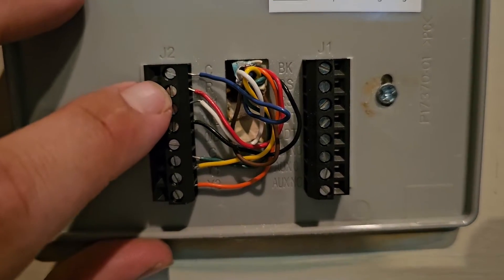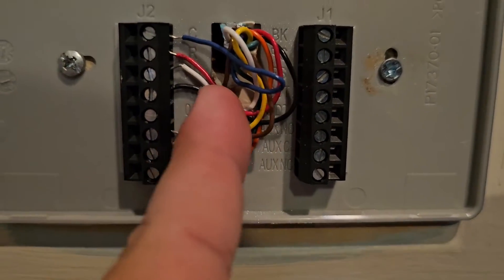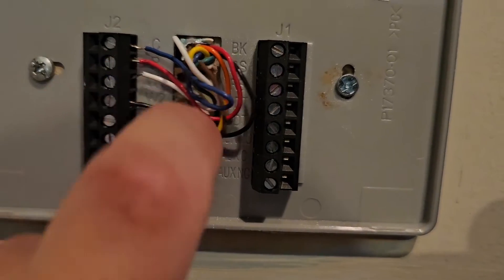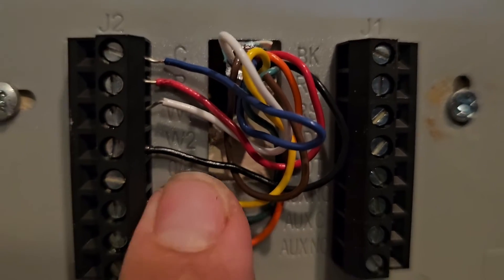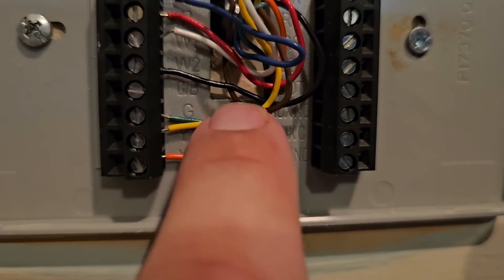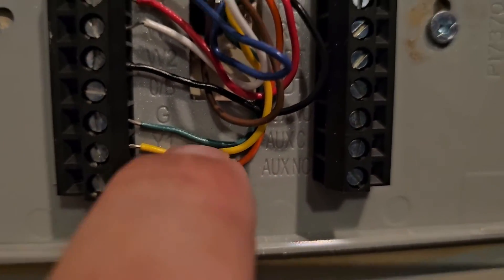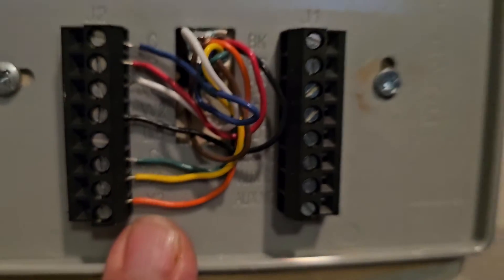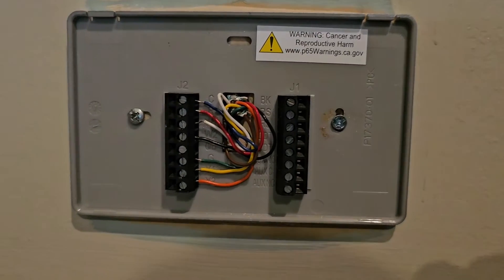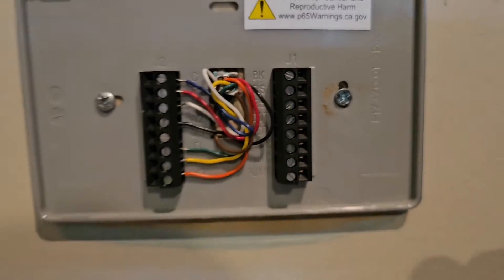We've got C and R — that's our two 24-volt wires. Then we've got white for our first stage of heating, which is W1; black for second stage heating; yellow for first stage cooling; orange for second stage cooling; and G is for the fan. This is a two-stage gas, two-stage cooling unit.